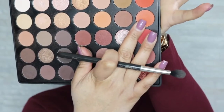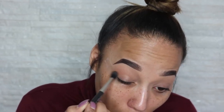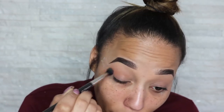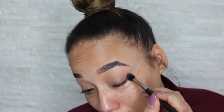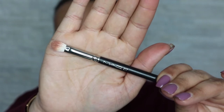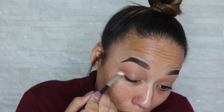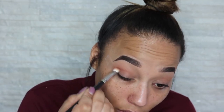Now we're going to go in with a slightly darker color and we're just going to place that just underneath the second color that we just done. Now I'm going to change my brush and get a slightly smaller one, which is the MAC 217 brush, and we're going to grab this color and take it more into the crease, because we want to start giving our crease some definition.